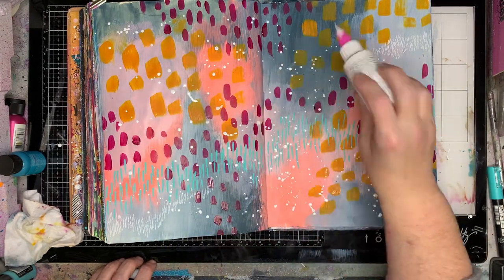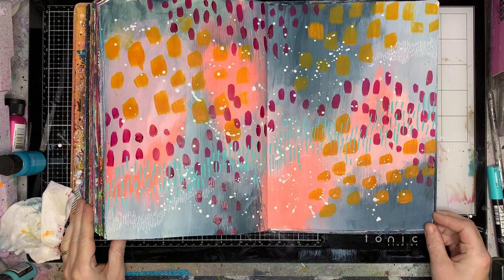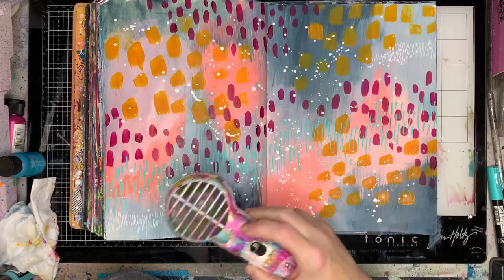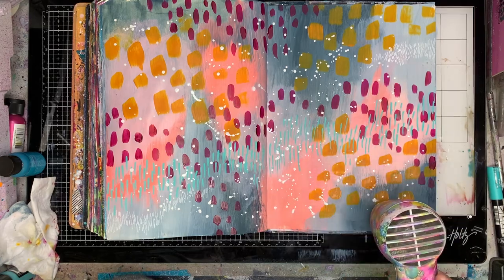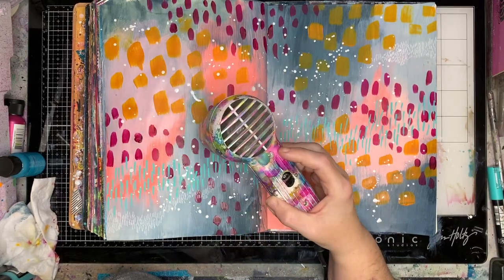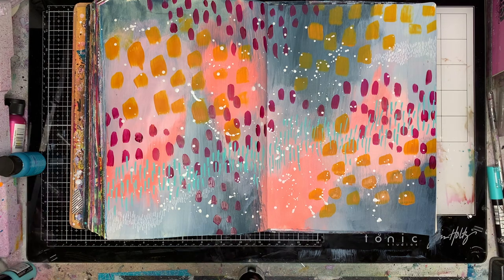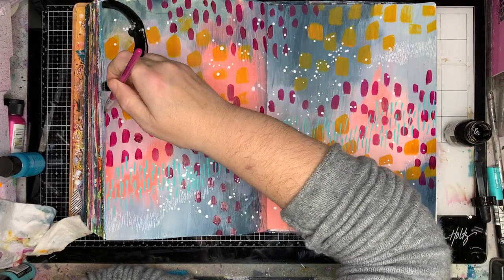Another way of making marks really easily on your page is just to splatter over it. You can see there — just by putting some white splatter it sort of unifies the page. You've got these random marks over the background that you didn't need to think about, but it blends everything together. Now if you're doing splatter on the background, particularly if you're going to put more mark making over the top with paint pens, it is quite important to have those areas dry before you continue. Those little dots of ink are raised up so there's quite a bit in the little puddles — it takes a while. If you get really impatient you can always sponge it off with a paper towel.